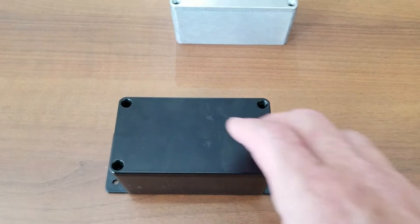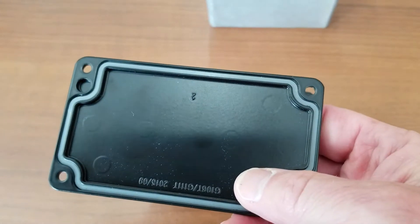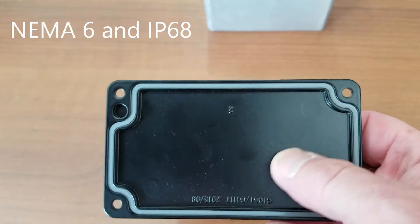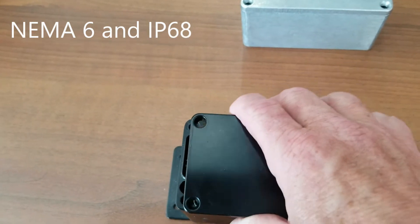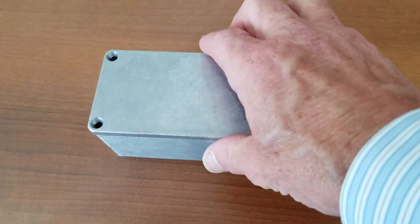It is always exciting to take a good product and make it better. Bud's upgraded AN diecast box series now meets NEMA 6 and IP68 ratings, providing the highest level of protection available in the industry at such a low price.